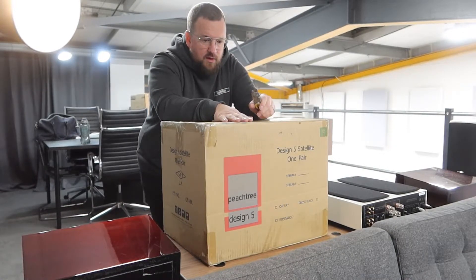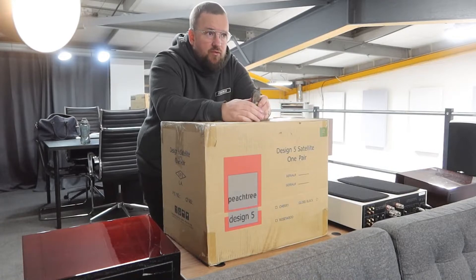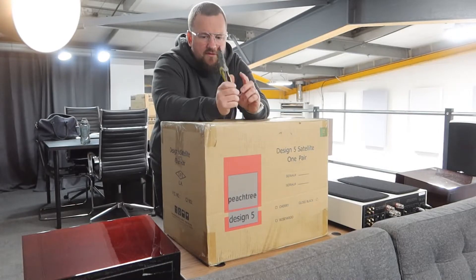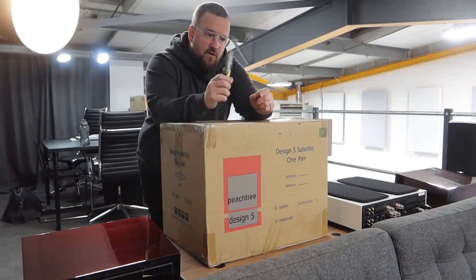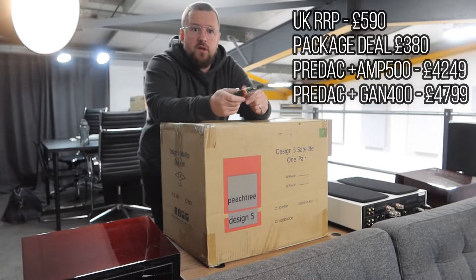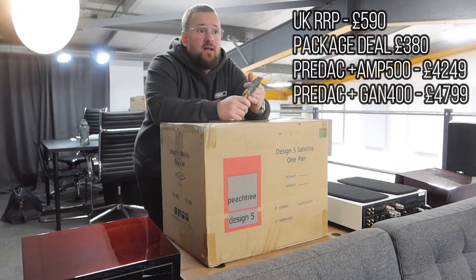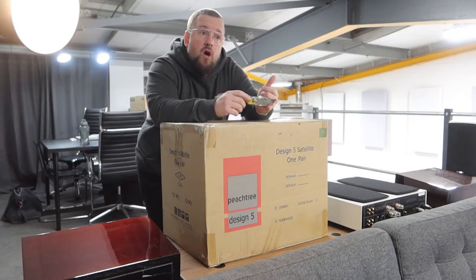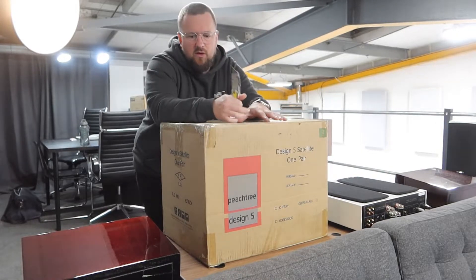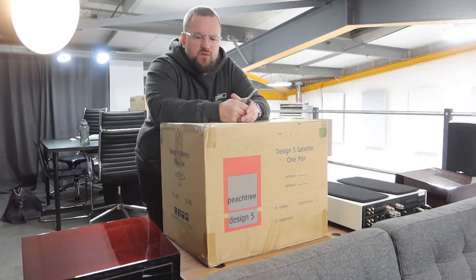They're doing these as a promotion with the pre-DAC and GAN 400 package, and I'm pretty sure with the pre-DAC and AMP 500 package as well — I'd have to clarify on that. Cost wise, you're looking at £590, or £380 if bought with the bundles: the AMP 500 and pre-DAC at £249, and the GAN 400 and pre-DAC at £4799 respectively. So they're doing a bit of a promo on these to get them out there with their products, which is always quite cool.